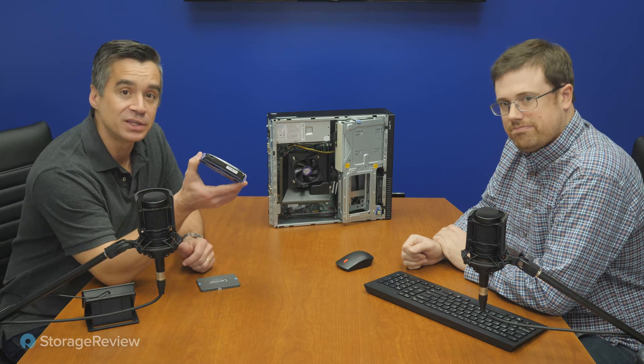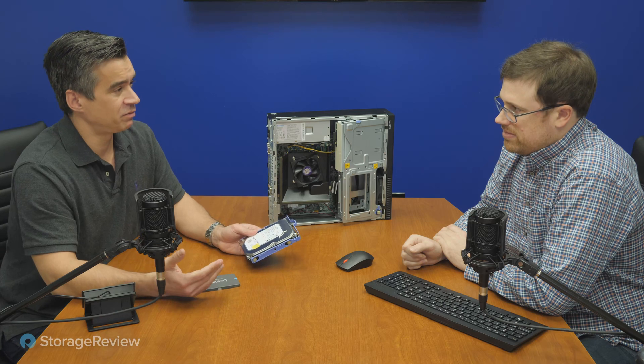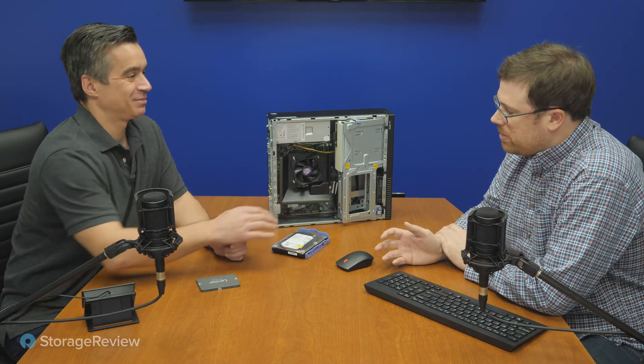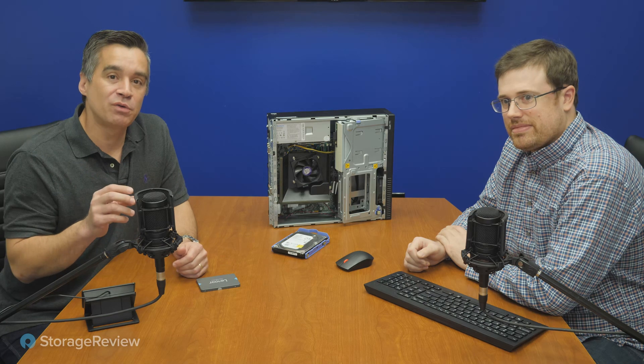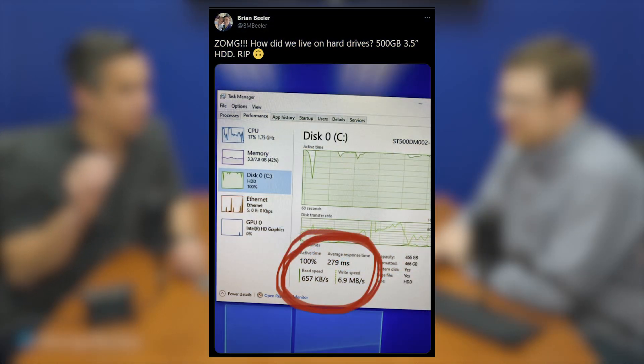Before we swap it out — and it's always funny to remember how thin these small-platter hard drives have gotten — this is a 500 gig Seagate Barracuda, representative of the best hard drives can be right now. It's probably a 7,200 RPM disc since it's in the Barracuda family. But as we noticed rolling through our setup, it took forever to boot the system or do anything with it. When Kevin dragged over the PCMark benchmark folder from shared storage, I had to tweet the image because the transfer was so disturbingly slow — 300 millisecond response times and KB-level read/write performance.